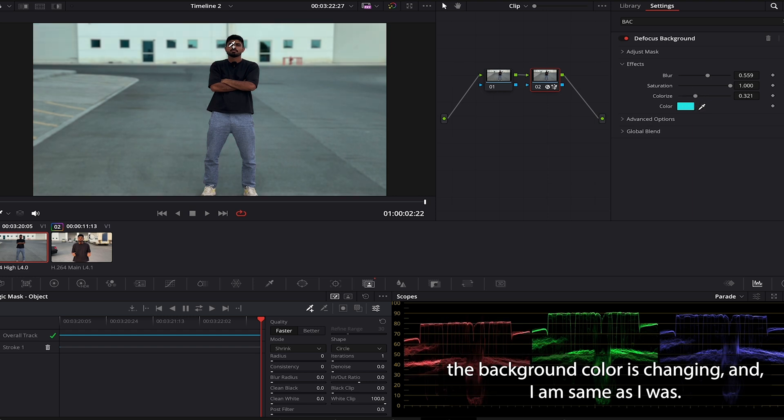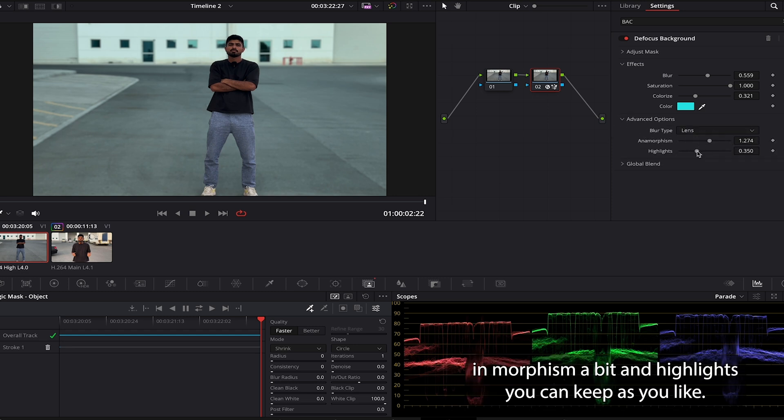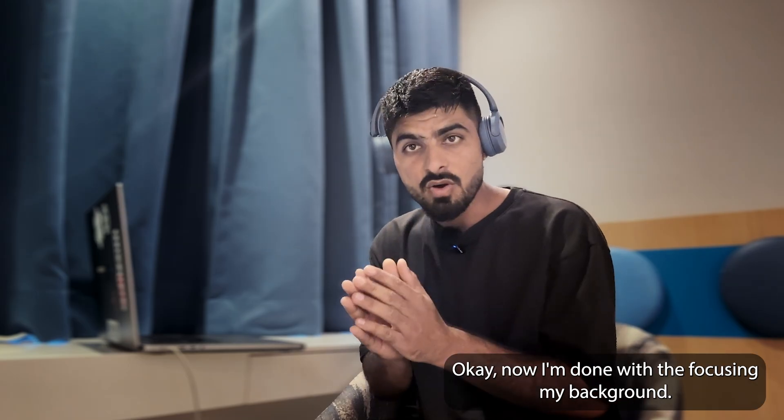Now I'm gonna colorize it a bit — you can see the background color is changing while I remain the same. Then I'll go to advanced options and increase anamorphism a bit. Highlights you can keep as you like, and global band I never change — I keep it as it is.